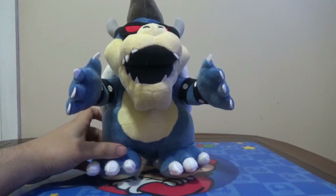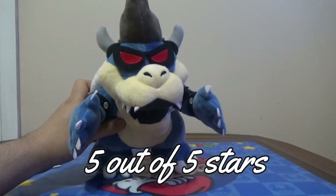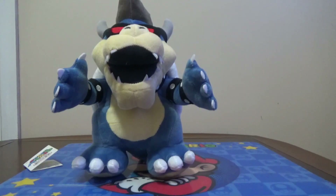I give this Dark Bowser plush a 5 out of 5. This plush is awesome — I definitely recommend you buy it. If you want a Dry Bowser, you can check out my Dry Bowser plush review. Love this plush, honestly. It's one of my favorite Bowsers and I definitely recommend you buy it. If you see it in your local shop, definitely buy it. I bought it at a flea market for $18 — it's pretty expensive but I found it for an okay deal.